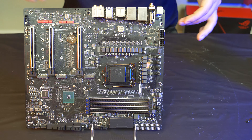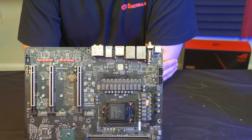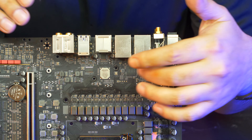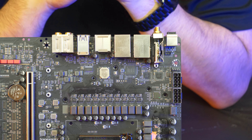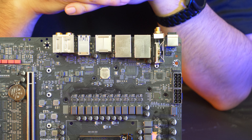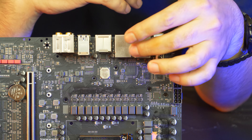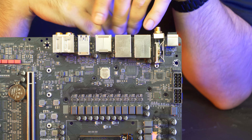Moving over the Thunderbolt area, there's a JHL7546 Thunderbolt 3.0 controller — the latest generation before Thunderbolt 4. Thunderbolt 4 is still in its infancy with no accessories ecosystem, so Thunderbolt 3 is the better choice right now with its large ecosystem. The board uses expensive Texas Instruments TPS65983 switch chips for the Type-C ports on the back, as specified by the Intel Thunderbolt 3 specification for power delivery.